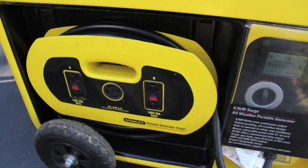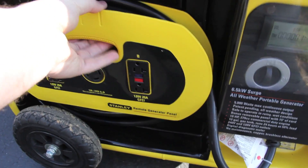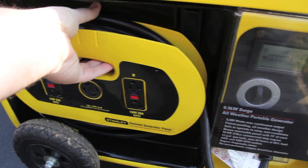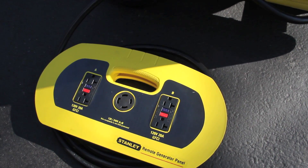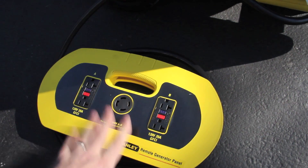Where you plug in the 120 volt is this control panel. What's nice about this control panel is that you can remove it off of the generator like this. So once this is removed, you have 15 feet of 240 wire. You can run this into your garage, you can run it into your house, wherever there's a dry spot.